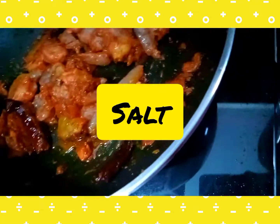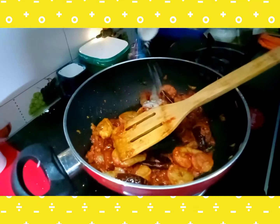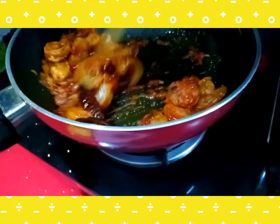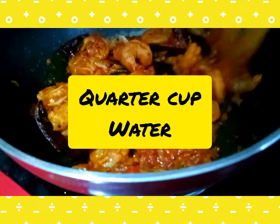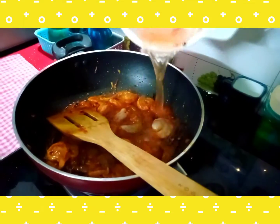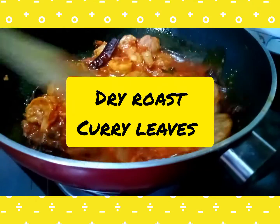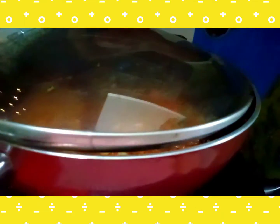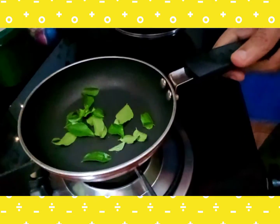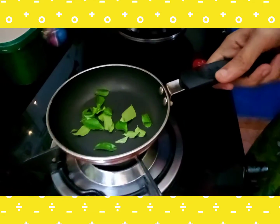We have to put the flame on and apply the marinade on the prawns. Let's mix it all up with the prawns. I am going to dry roast the curry leaves in a small pan.